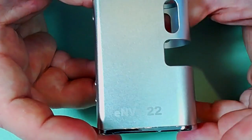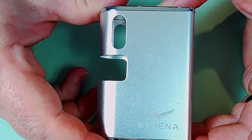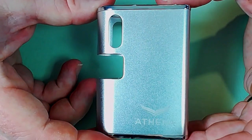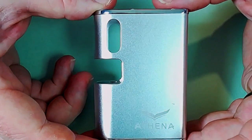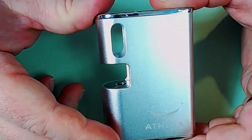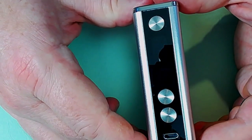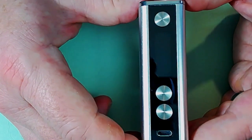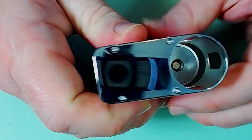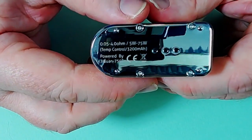Here we are with the Athena NV22. It's an interesting little thing - it is a side by side, and it's my first side-by-side. We've got a mottled silver effect here. There's a mirrored glossy fingerprint magnet screen, NV22 branding at the bottom, a shiny fingerprint magnet on the top, and a super shiny fingerprint magnet on the bottom. I do like the high gloss chrome look, but they are a bit of a pain.